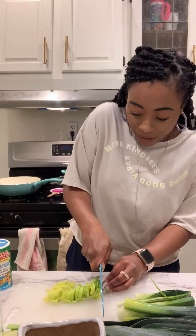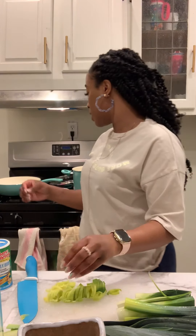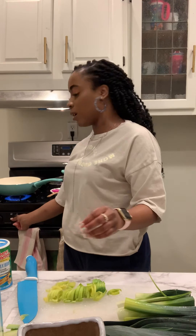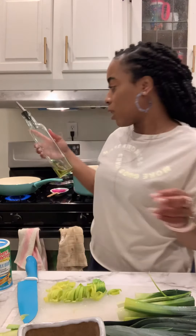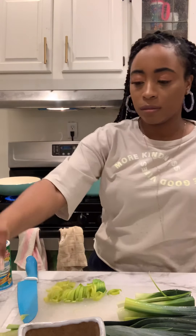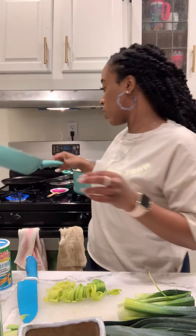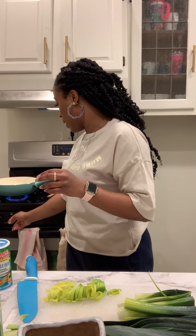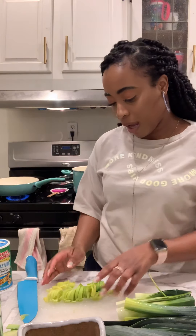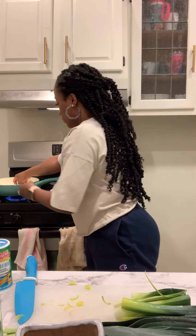Some people have knives that will thinly slice whatever. I'm going to turn my burner on and add extra virgin olive oil — not a whole lot, just enough to coat the bottom — and turn that on to medium-high. I'm going to put the leeks in.